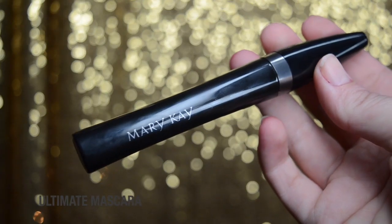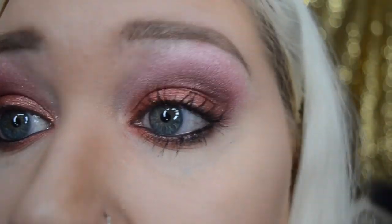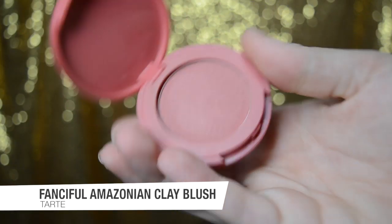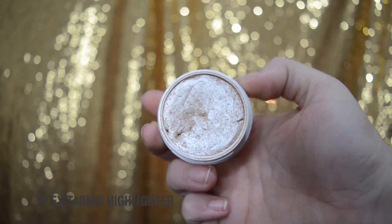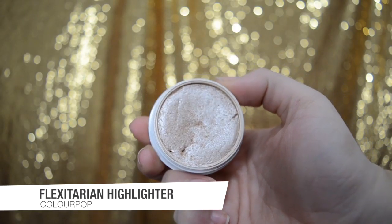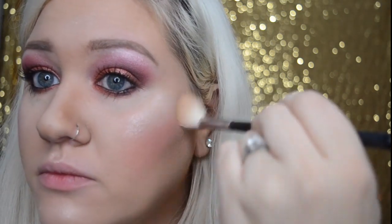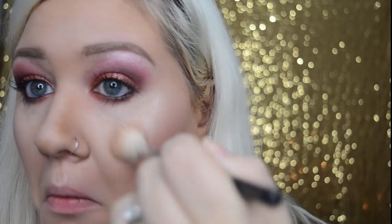I'm finishing up the eyes with some mascara — this is the Ultimate Mascara by Mary Kay in black — and the eyes will be complete after this. To finish the face, I'm using the Fanciful Amazonian Clay blush by Tarte on the apples of my cheeks. For highlight, I'm using the Flexitarian highlighter by ColourPop, placing it on all the high points of my face: cheekbones, down the bridge of my nose, my chin, cupid's bow, and the center of my forehead.